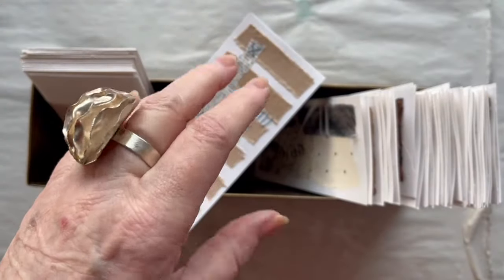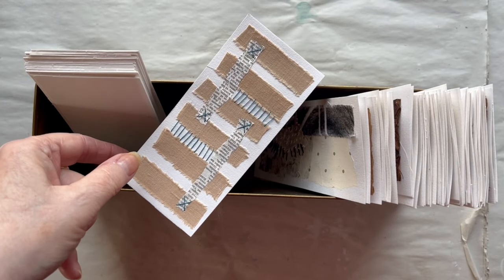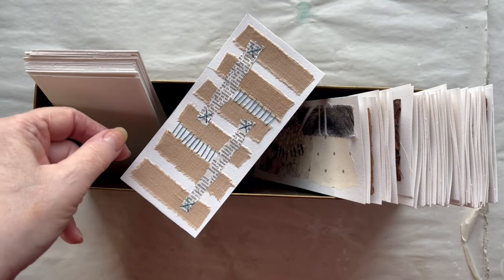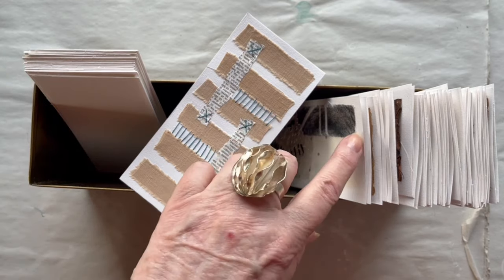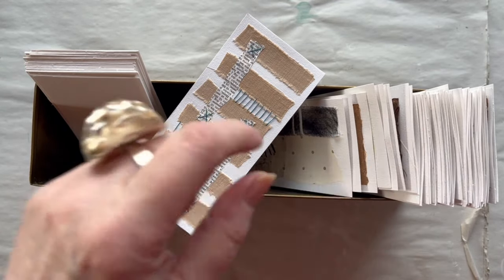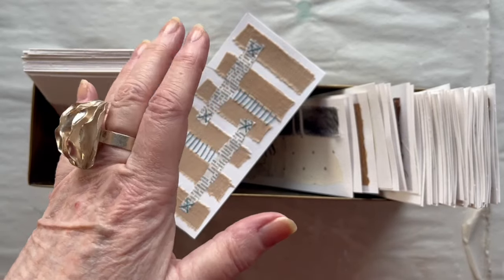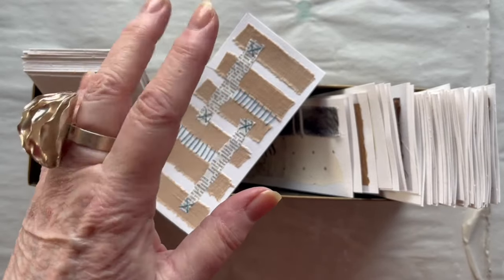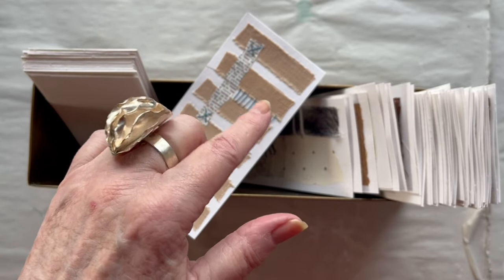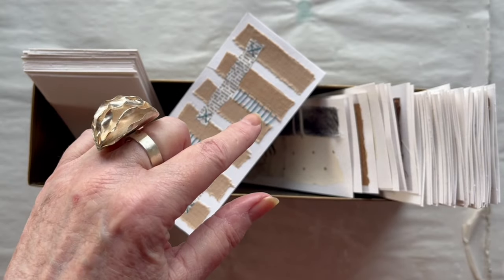Hello and welcome to my channel and to my 100 day project. My name is Lisbeth and I am a Danish mixed media artist. If you don't know what the 100 day project is, I have put a link below for the first day where I tell you all about it. I also have put a link for the playlist for this 100 day project in the description box below.